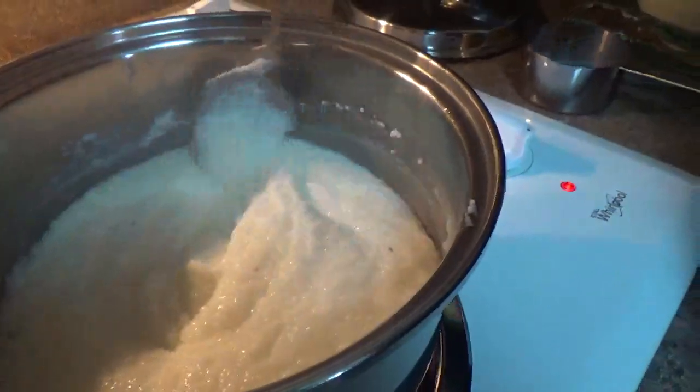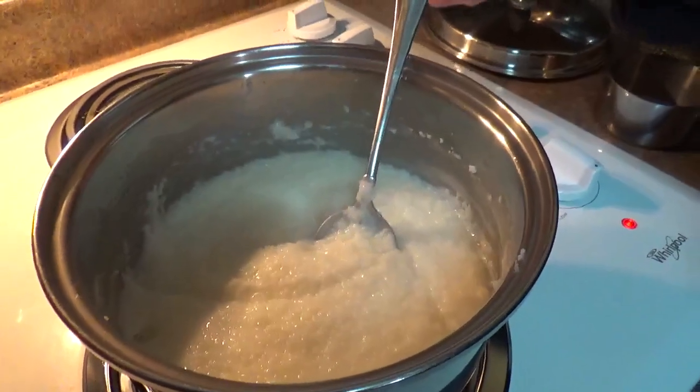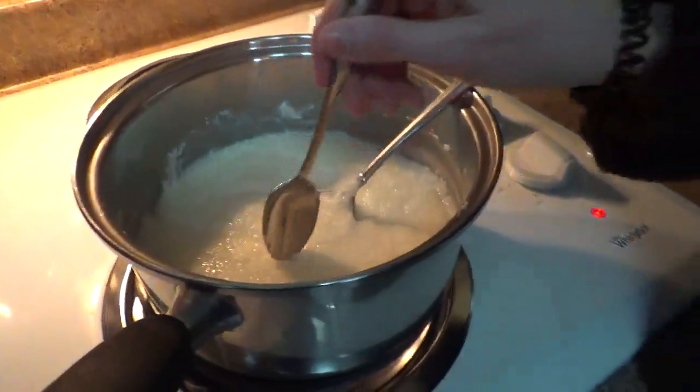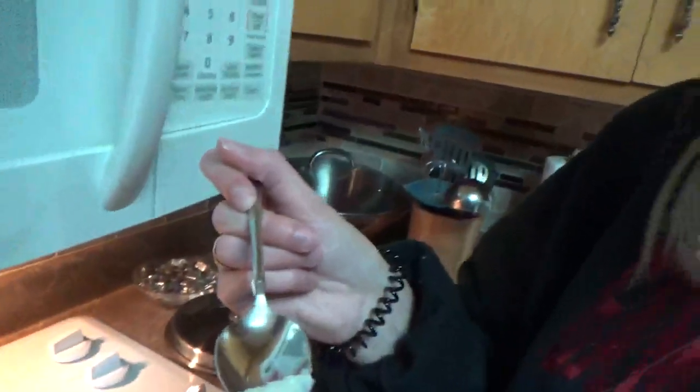We're still stirring — you notice we went to a spoon here. And the true test is we're going to do a taste test. That's how you know when it's done. Well, if you like it. It's pretty killer.